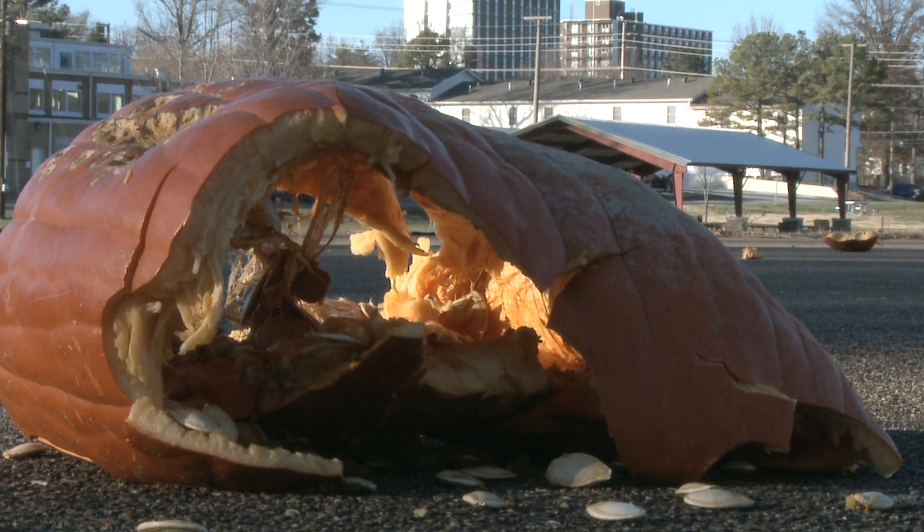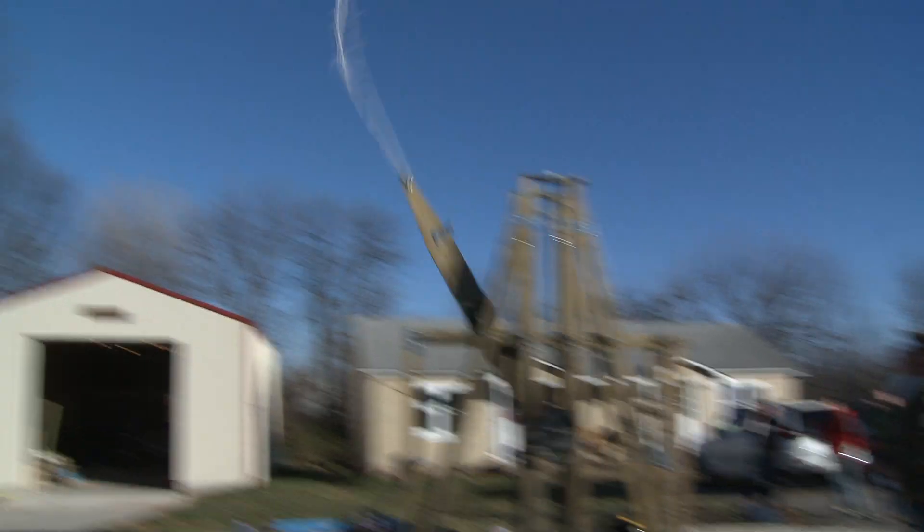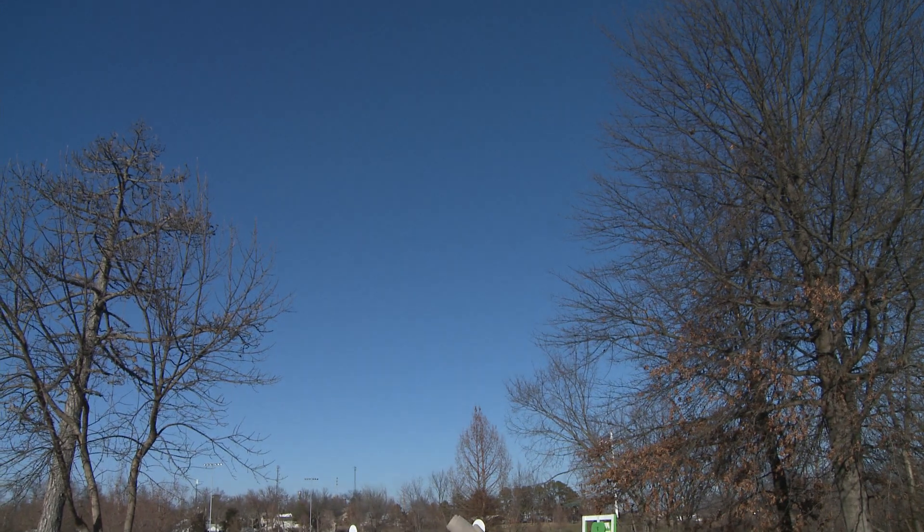Great shot there — I like that pin angle. That was a good one. We were planning on being able to launch a pumpkin about 150 yards.